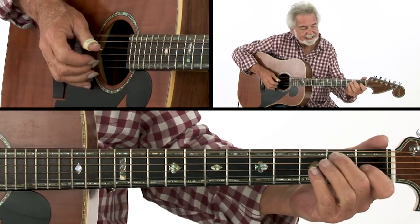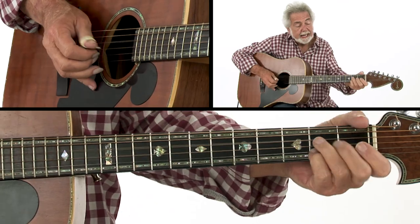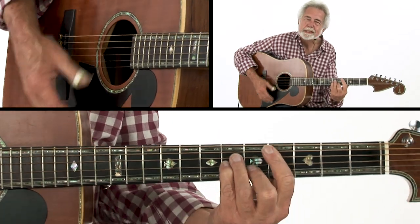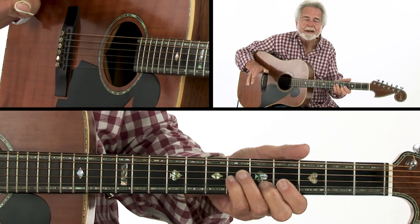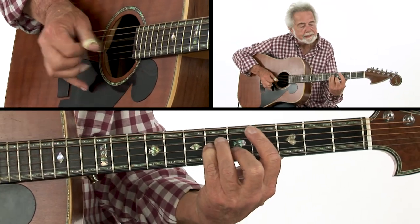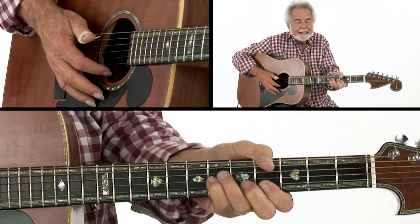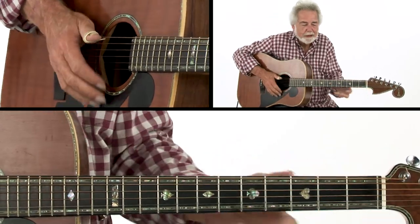The open E, A sixth, then the open E again. Now, I don't use bar chords as a rule — I use my thumb, because I'm just used to using my thumb on everything. You can use the C sharp minor, but I don't. I do it this way. It's all the same chord.